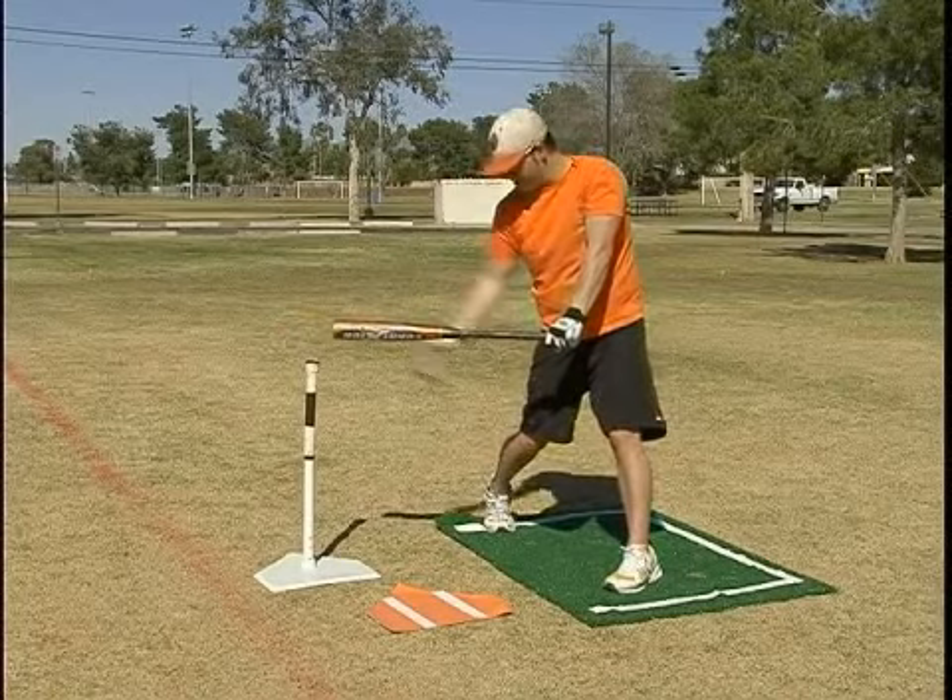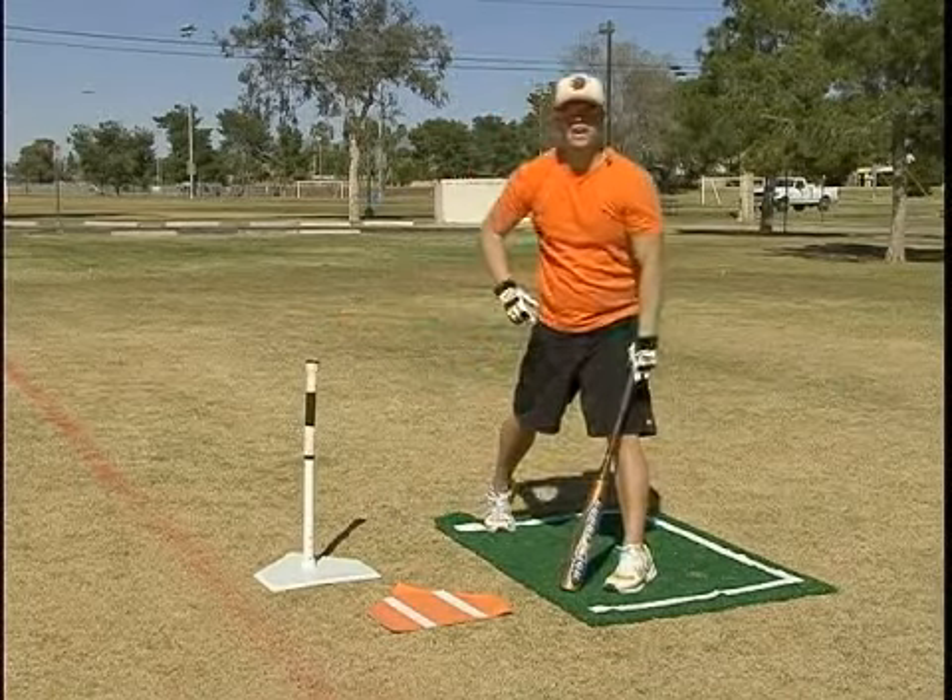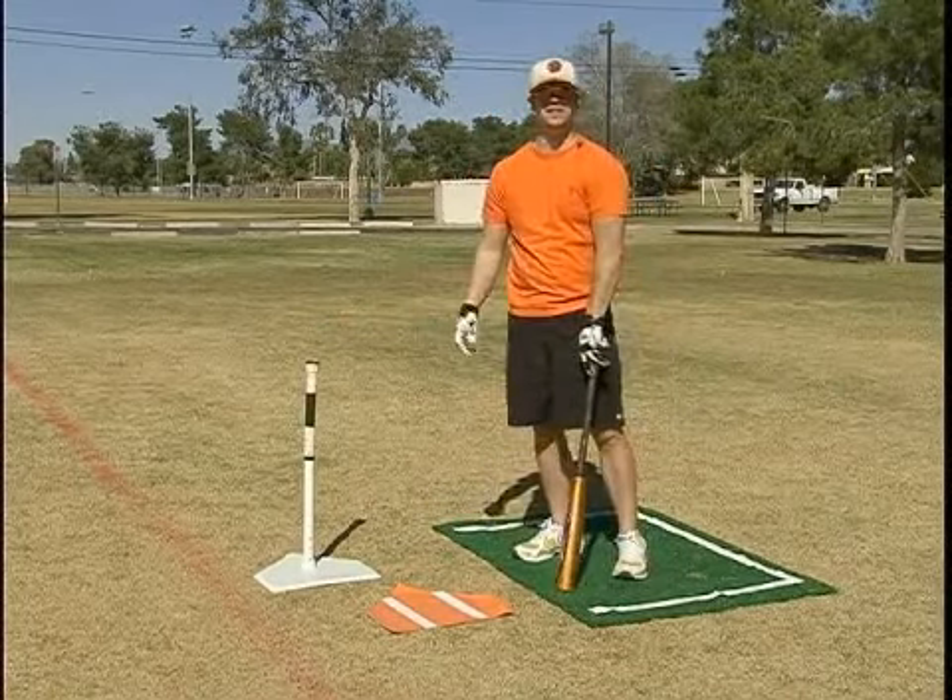Let it get deep, making contact just in front of your foot. Hard line drive to the right side. That's hitting the outside pitch.